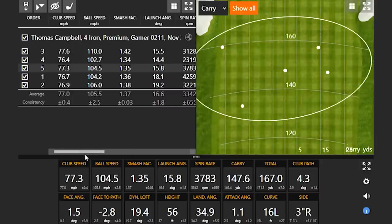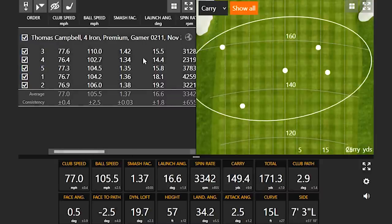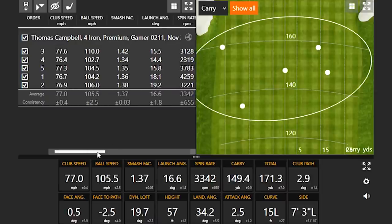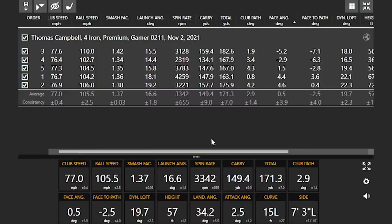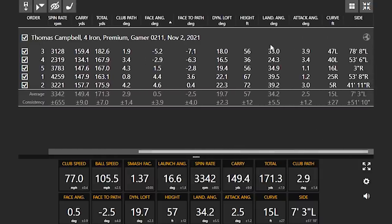It didn't feel super flush, but it did feel somewhat consistent. Your efficiency number — you had one here at 142 and the lowest is 134. So these are pretty reasonably well-struck for a four iron. When we take a look at the averages with these five shots, we'll notice the spin rate at 3,342, the carry just under 150 yards going 171. One number I'll be interested in is your height and landing angle. Your height was 57 feet in the air with a landing angle of 34.2.